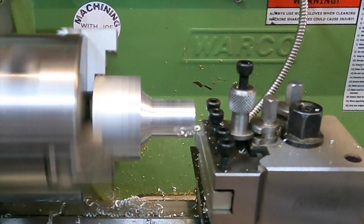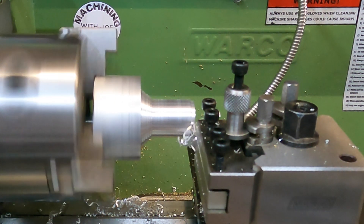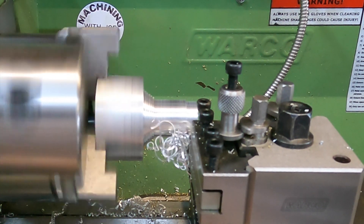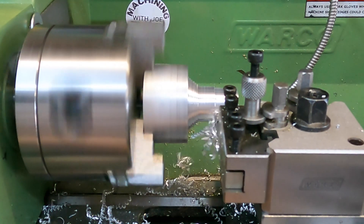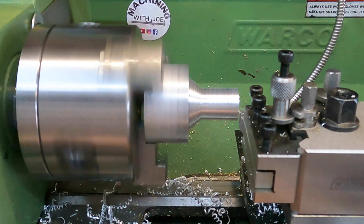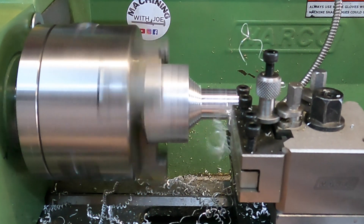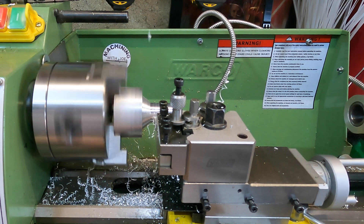I'm doing one millimeter depth of cut on my DRO, which is two millimeters overall, to remove so much material. It's not leaving the best finish, but on the final few passes I'll make sure we get a really good finish. Now that I've reduced the depth of cut, the finish is coming in a lot better.